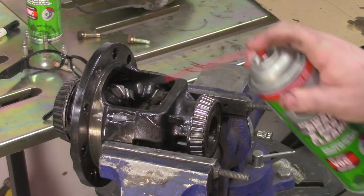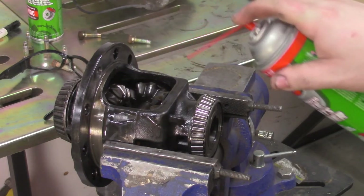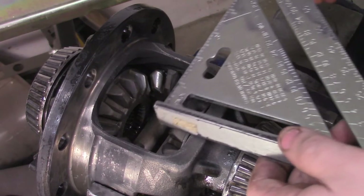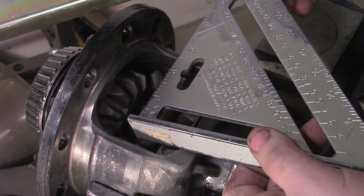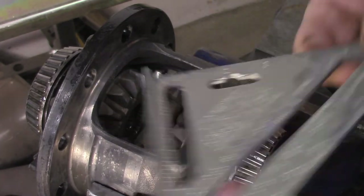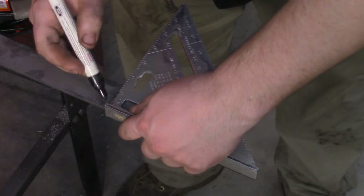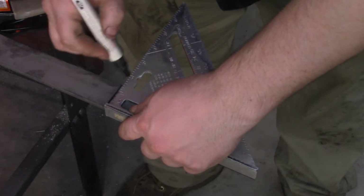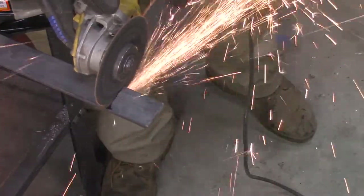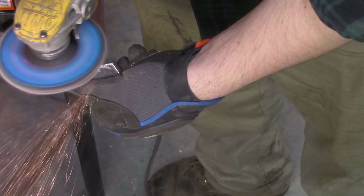Now I dump a couple cans of brake cleaner in the differential. Measure up the space between the spider gears so I know what size plate to cut. I mark a piece of 3/16ths steel and cut it with an angle grinder. I give it a little shape to fit between the gears better.